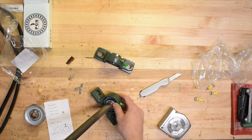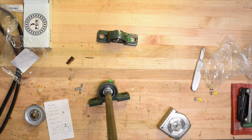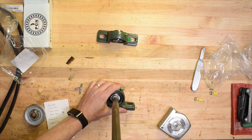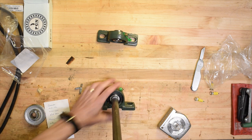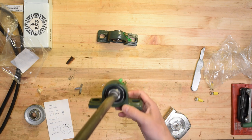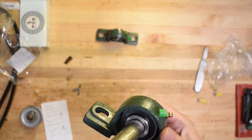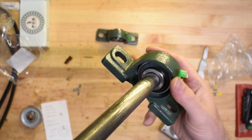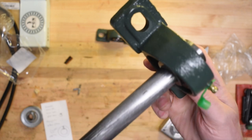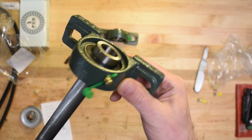The cool thing is it looks like it's intentionally able to pivot. So when I put the shaft in here, I can actually fairly easily — there you go. Interestingly, it looks like it's sort of designed to do this, so you can actually sort of recalibrate the bearing off-center.